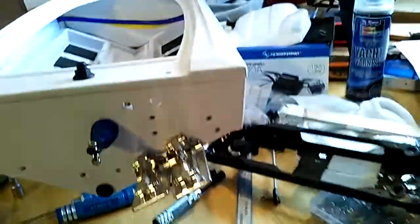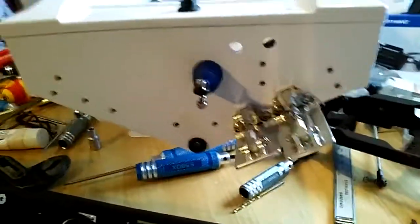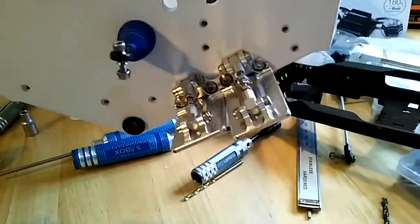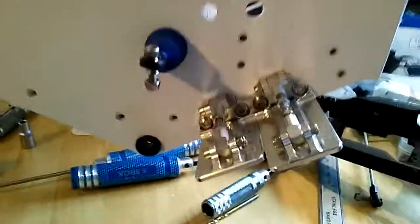Okay guys, welcome back to part two of my Spartan Scratch Build. I've been busy, there's a few things I want to show you just before I put the whole boat together. One of them, these trim tabs — they're interesting.